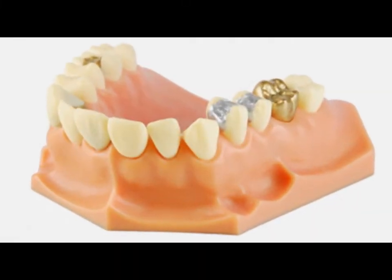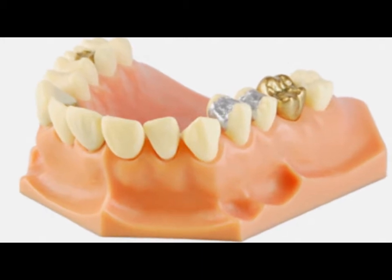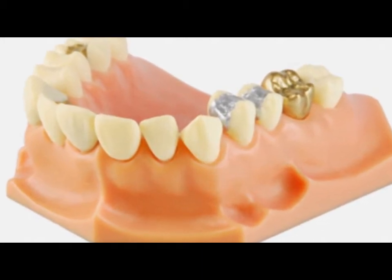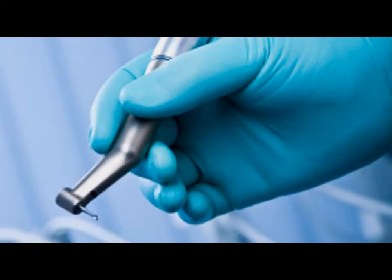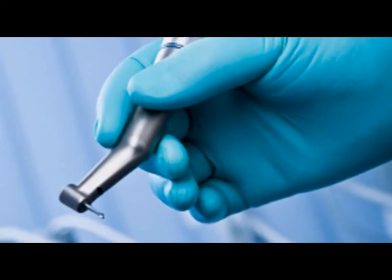Resin Composite is a tooth-colored restorative material made of small filler particles of glass-like material for strength and wear resistance. They contain the finest and most up-to-date materials available today.